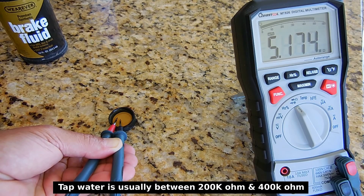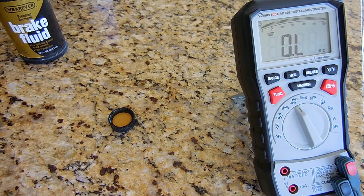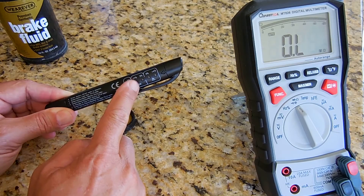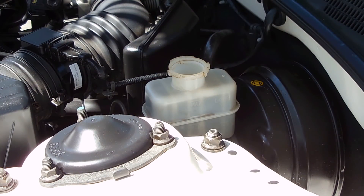As you can see, the reading is rising up and above the five megaohm range, so this brake fluid would be considered good. Now let's take a reading on the vehicle to see how it compares to the brand new brake fluid, which gives us a reading of just under one percent.